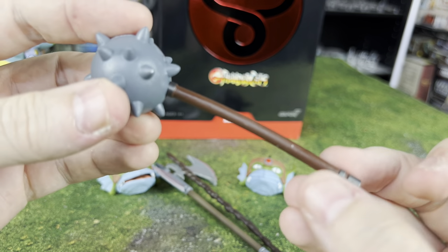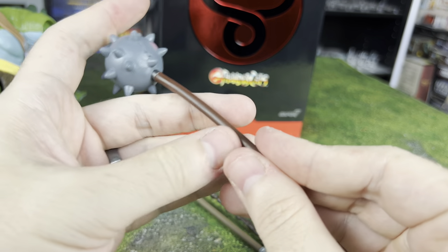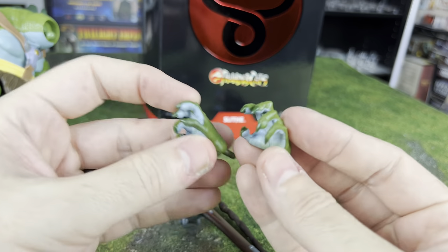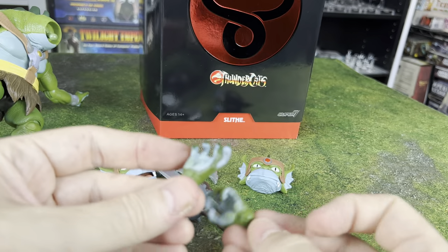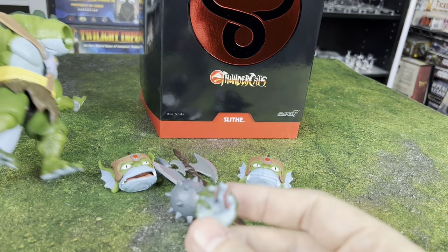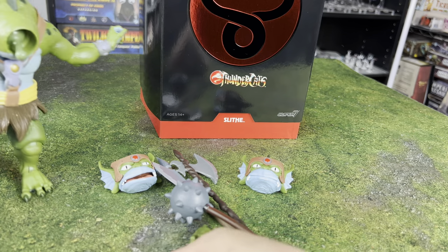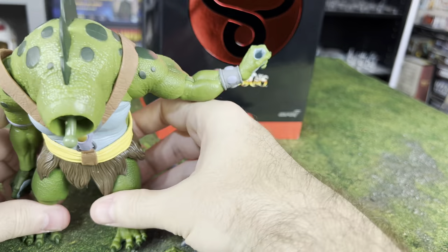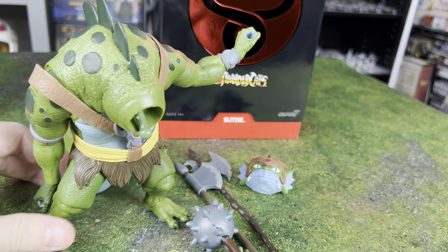Mine has a little paint mistake on the morning star and a slight bend — only by a degree or two. We also have alternate hands that are clawing as opposed to holding a weapon, and others in more of an 'I want to grab something' kind of pose. That's all the different accessories we get. He's very heavy, but I think that's going to help him stay up despite being awkwardly shaped.